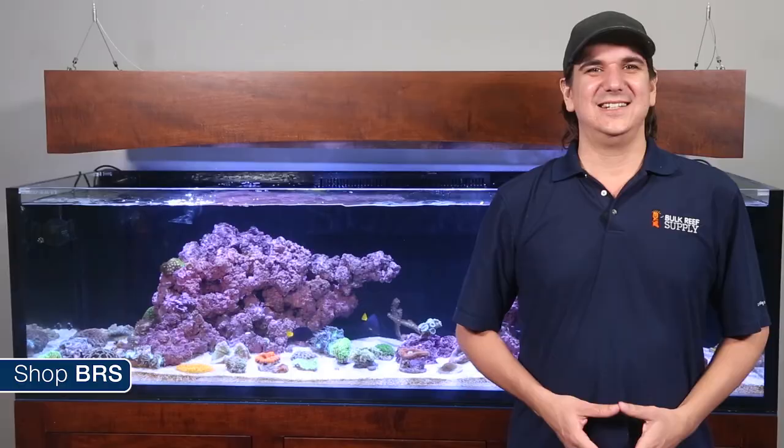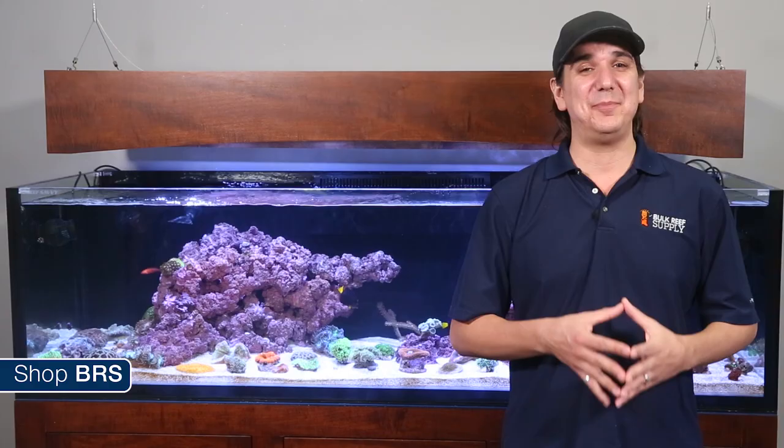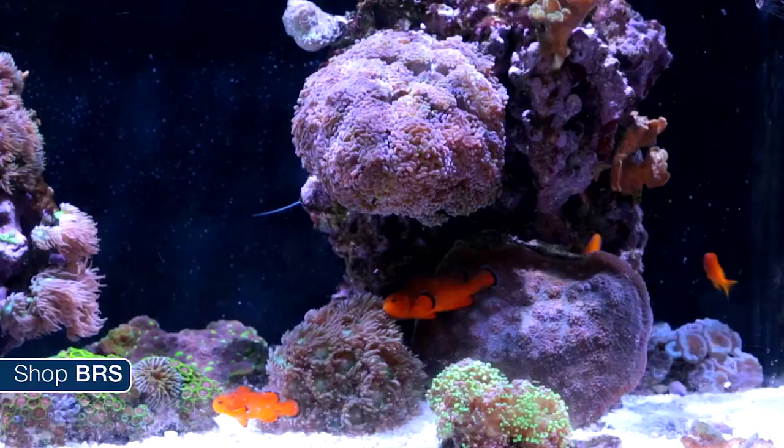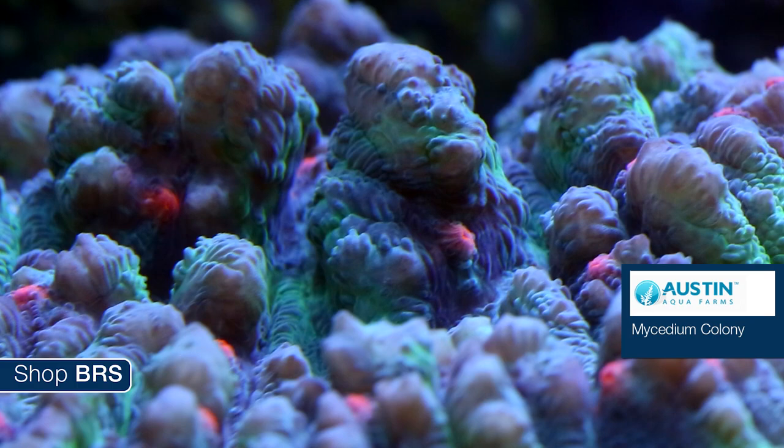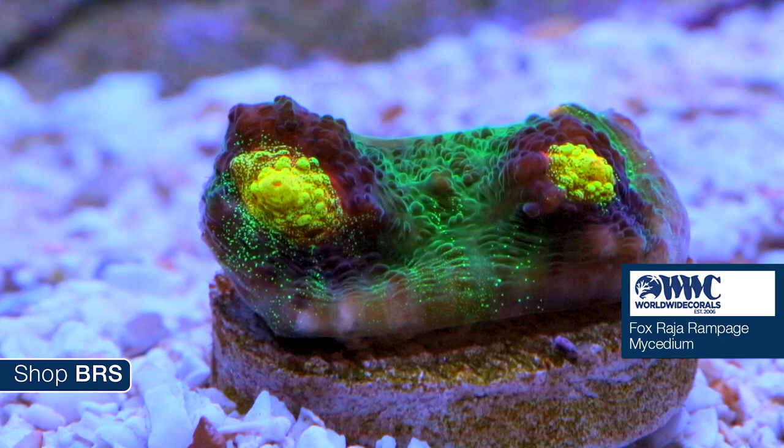Next up are the chalices — always super popular LPS corals, with a couple of the more popular being the Echinophyllia and Mycedium. Chalices are typically large circular or oval corals that grow outward. Many of the Echinophyllias tend to be smoother where the Mycediums have a much more irregular surface. This Mycedium colony from Austin is one of my personal favorite pieces in the tank, but the Fox Roger Rampage Mycedium from Worldwide is going to be awesome as well.